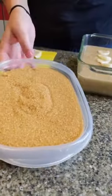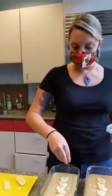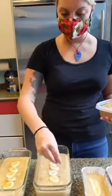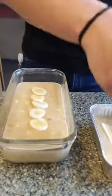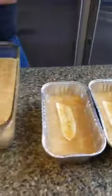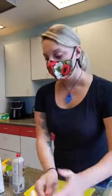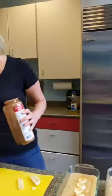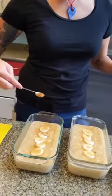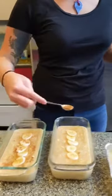Our recipe calls for a little bit of turbinado sugar, which is just a fancy name for pure cane sugar — unprocessed and unrefined like our white sugar. We're going to take a little bit of that and sprinkle it right across the top — it's going to give a nice caramelization on those bananas and a nice crunch. And last, a little more cinnamon across the top — that's going to help with the color and also add a nice little touch of flavor. Am I right?